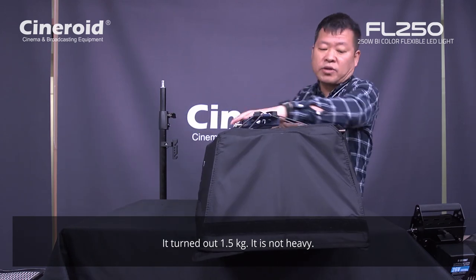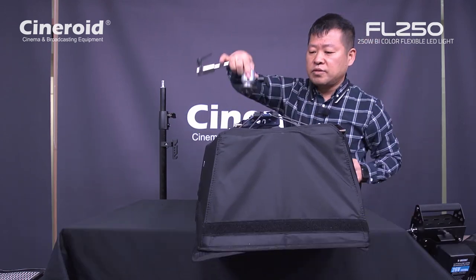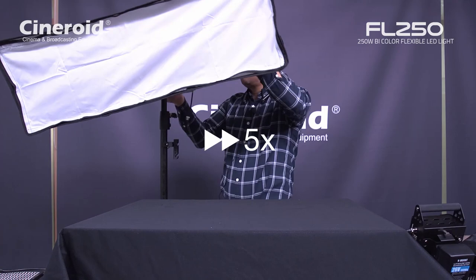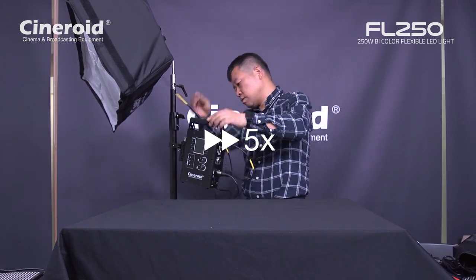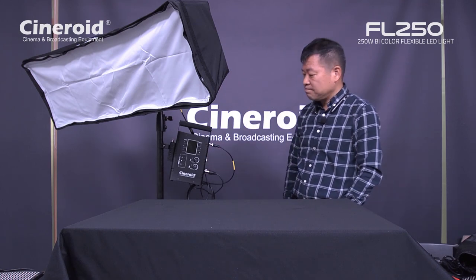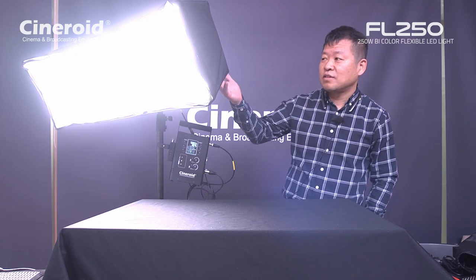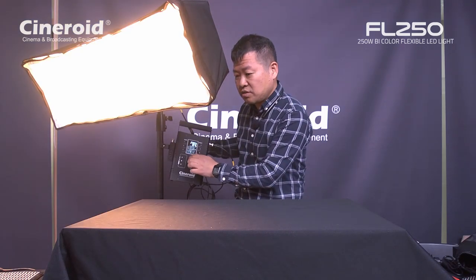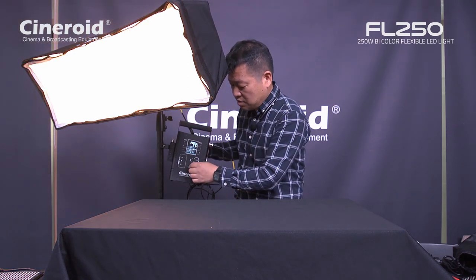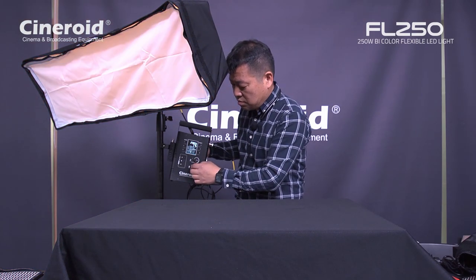And using the ball head included, you can mount on here. This is a full set of the CFL 250 — the 250 watt flexible light full set. Turn on — you can see the light. So you can dim like this, or you can change the color temperature.